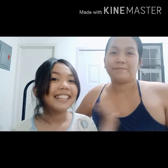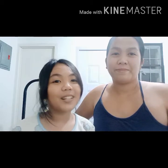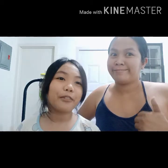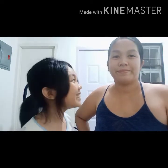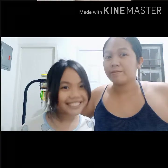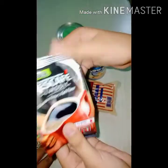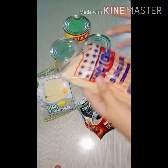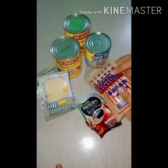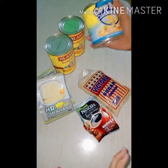Hi guys, welcome! Today we're gonna make a coffee jelly. Before we start, hope you like and subscribe this video and click the notification bell for more videos. Our ingredients are gulaman or jelly, Nescafe classic coffee, sugar, evaporada, and condensed milk.